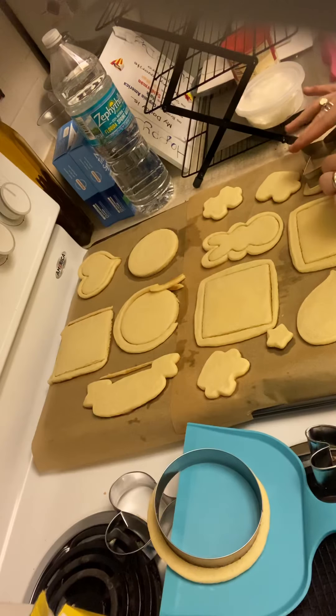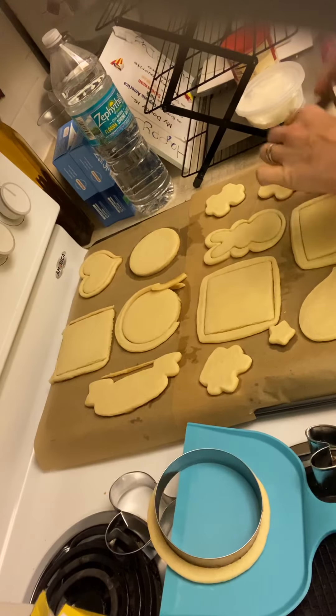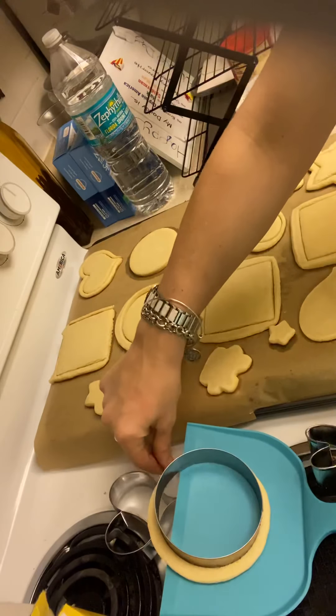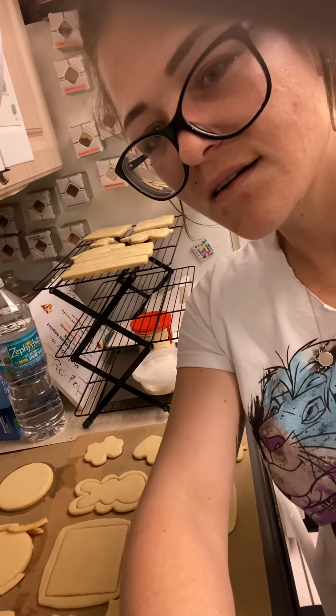So the answer is: store-bought cookie dough, while tasty, cannot be modified to be the best for cutout cookies. But we'll still save these. Until next time, hope you've enjoyed — and remember to bake from your core.